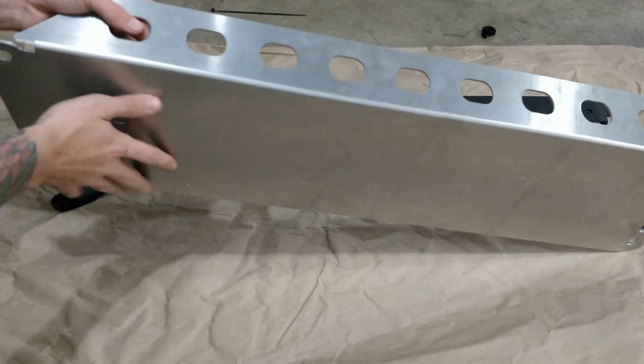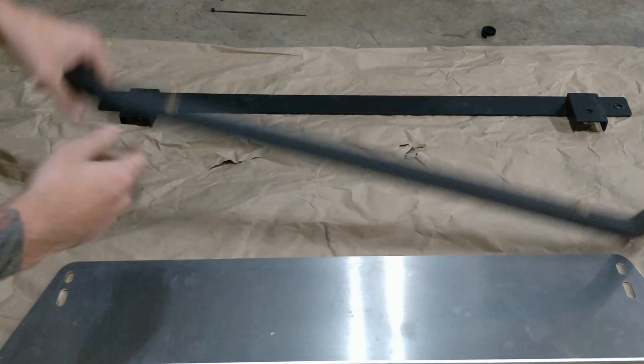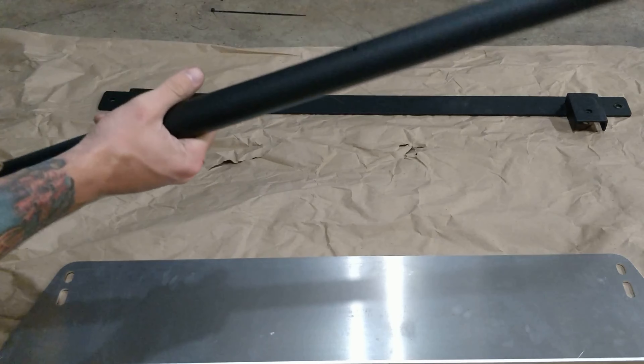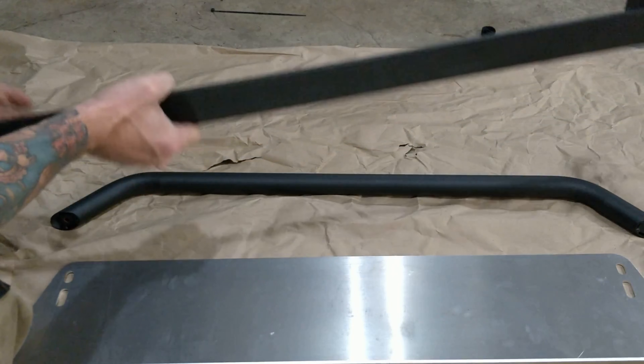So this is the skid guard they send you — it's actually really good quality and good metal. And then this is the light bar, this is the actual piece that you'll attach the lights to. This is their standard textured black; they also have a gunmetal gray and a silver version. And then this is the bracket that you'll need to attach underneath the car.